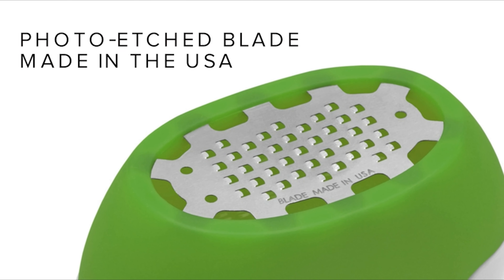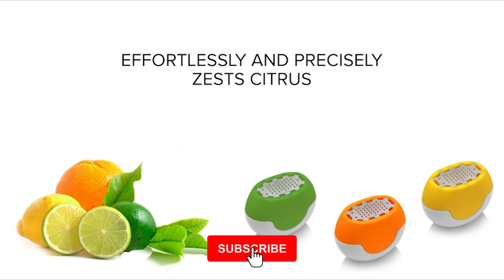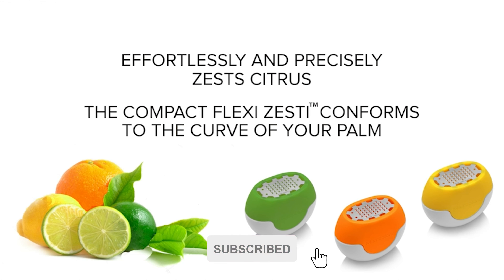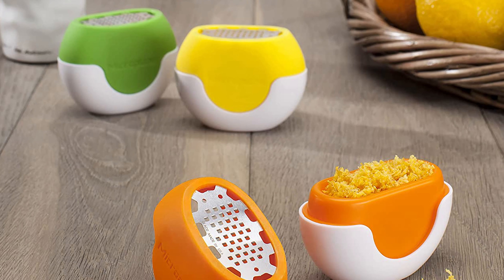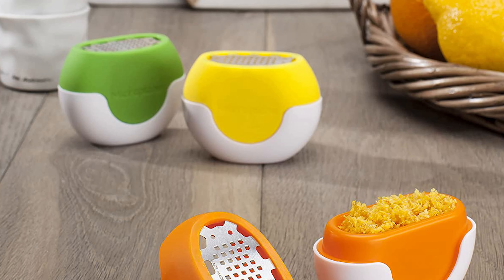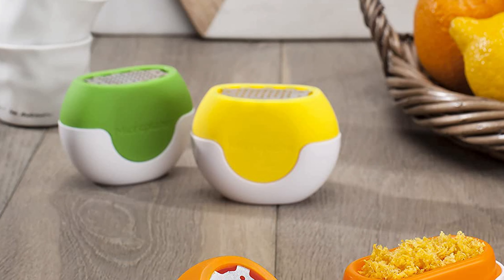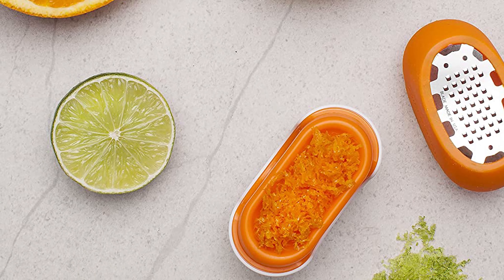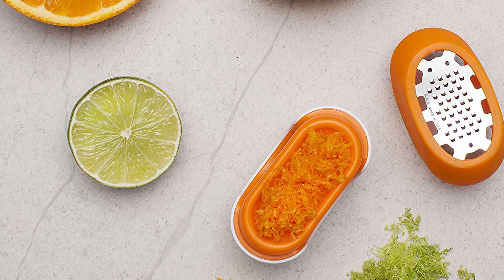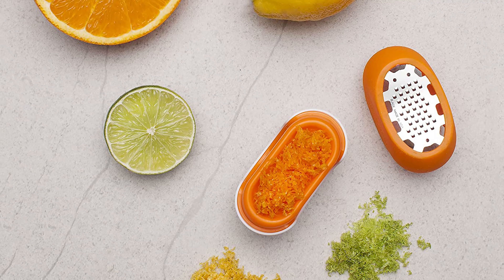It is a compact, flexible zester that fits naturally into the curve of your hand and the rounded shape of lemons, limes, oranges, and other citrus fruits. It features Microplane's iconic ultra sharp photo-etched blade technology, which effortlessly creates flavorful and aromatic zest. The zesting blade is surrounded by BPA-free silicone that flexes with pressure, allowing the zester to easily glide over the rinds of citrus fruit. This kitchen grater maximizes the amount of zest you get in one stroke, and can be placed in the dishwasher for cleaning — weep holes in the base allow water to release for complete drying.